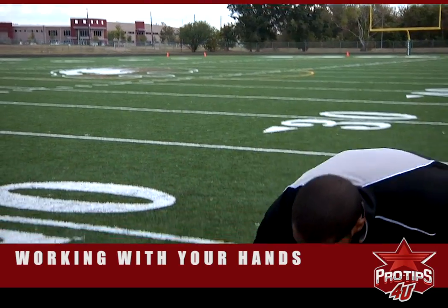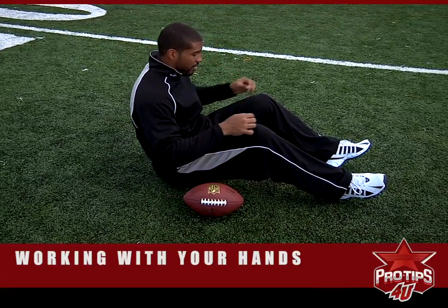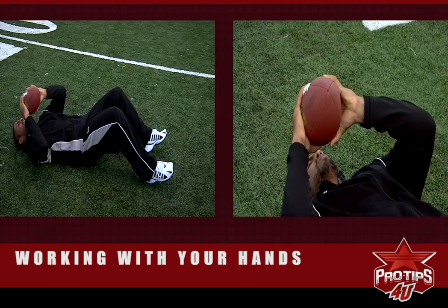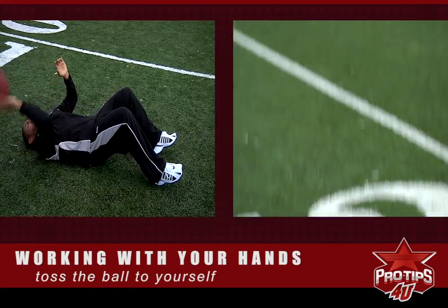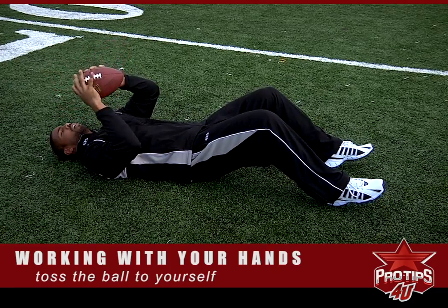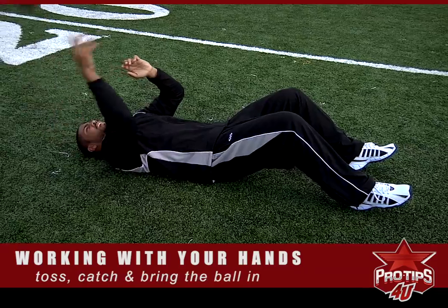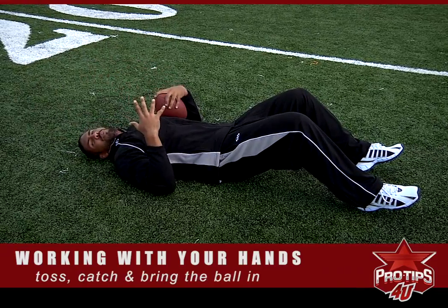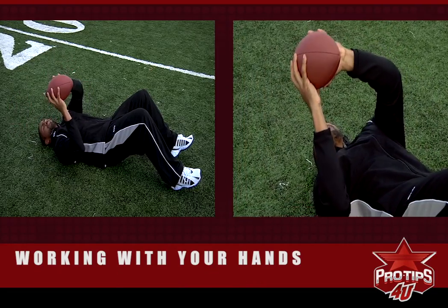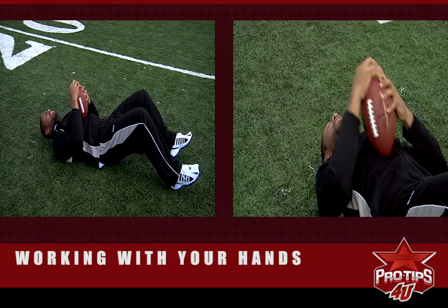So as the cameraman follows me down to the ground — it's really simple, really easy. I have another one after this, but what you do is you kind of just lay back and you toss the ball to yourself. And while you're tossing the ball to yourself, you're always thinking that you're making a catch in the game. So as you're tossing the ball, you want to toss it and bring it in. As you see these spectacular catches on ESPN or your local news station, you start to see that you're making the same catches that they are.